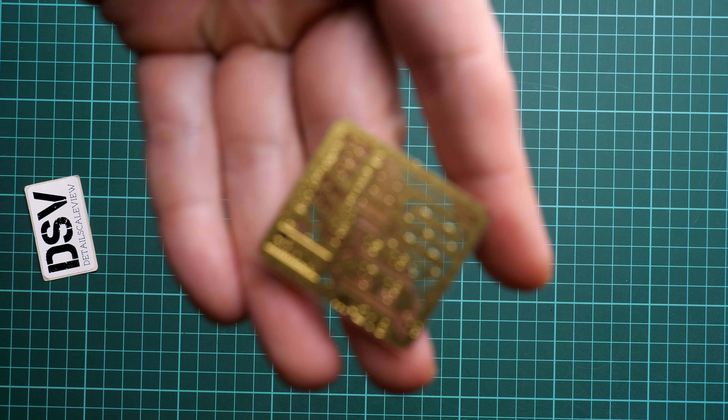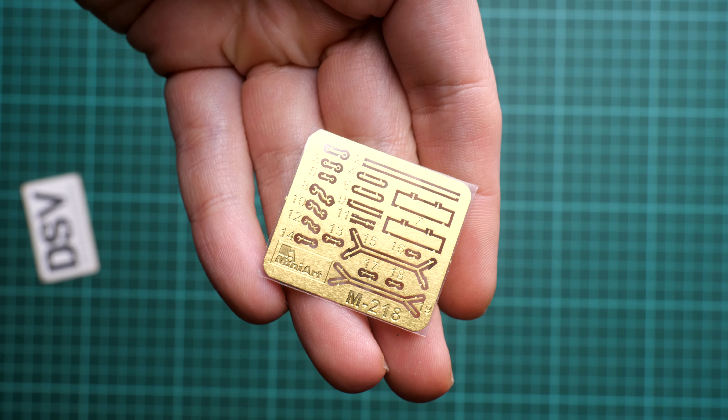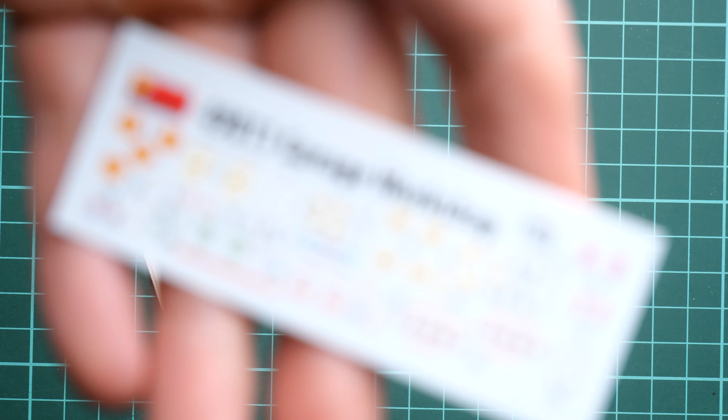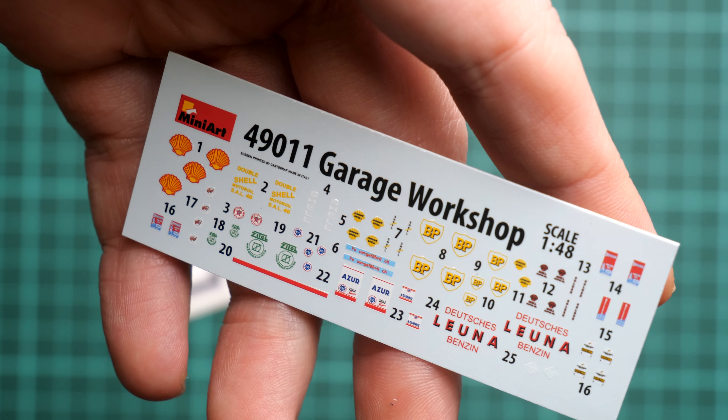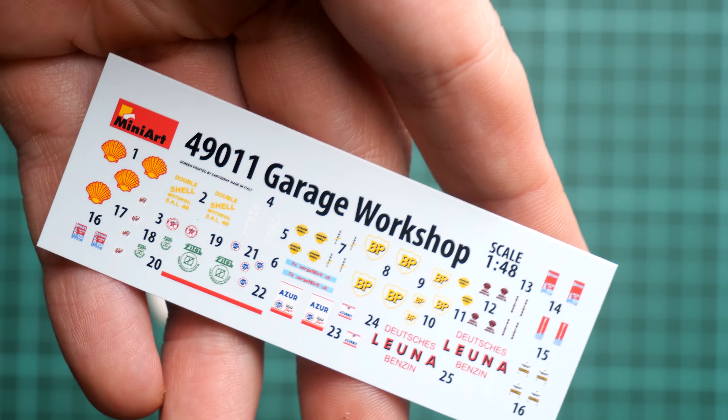As we already discussed, decals are included, and there is also a small envelope with PE parts. The unpainted PE fret will be handy for some tools. As for the decals, zooming in a bit, these ones will be useful for the various cans — different brands are included and the printing quality looks nice, so they'll be useful in future builds as well.